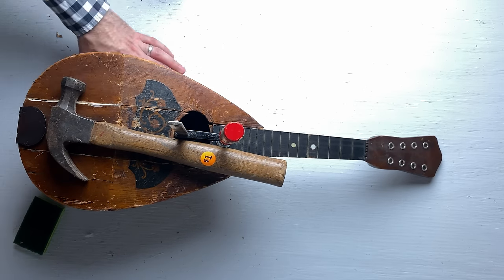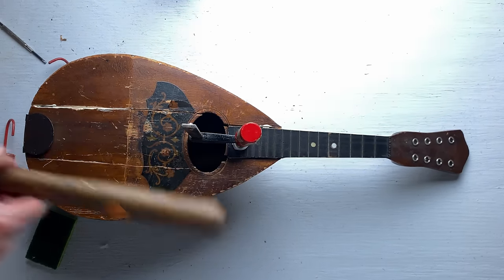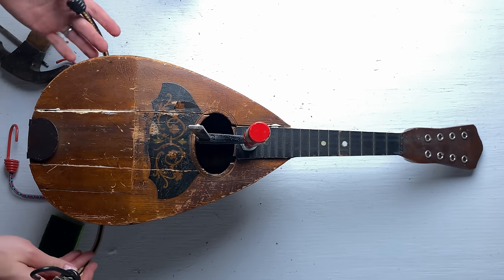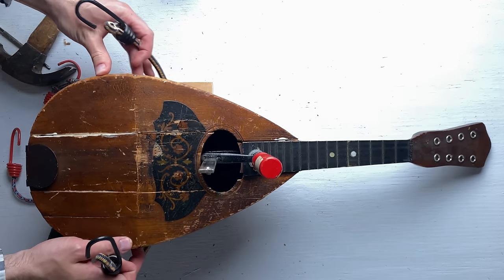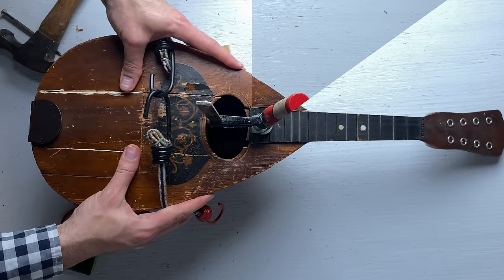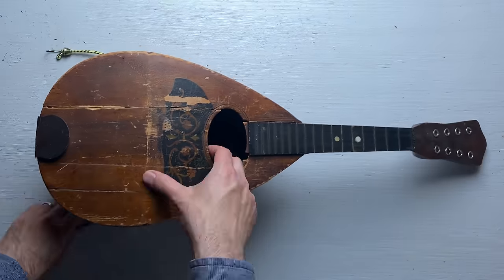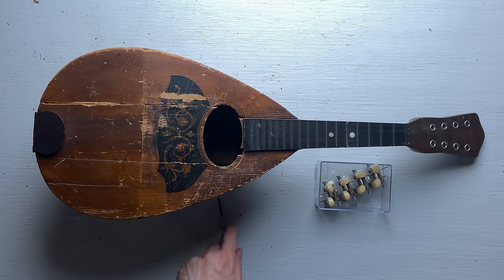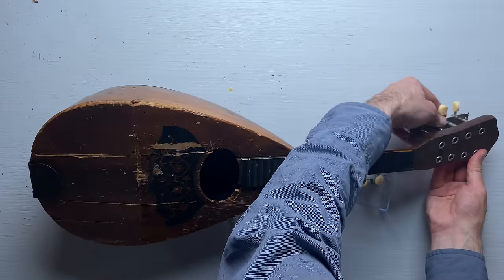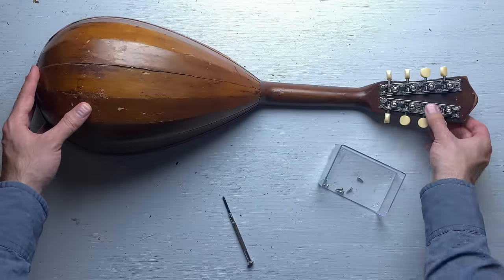Now all I have to do is clamp it — this is going to be a challenge. One of the hardest things to do is clamp an object with a round back; pretty much every kind of vice that exists is made for working with right angles. I decided to try using a bungee cord. Another 24 hours have passed. I ended up swapping out the big bungee cord for two tiny bungee cords, and it looks like it dried in the right position. Next, I'm going to reattach the tuning heads — these go in quite easily. You just push them through the holes and then screw them in from the back.